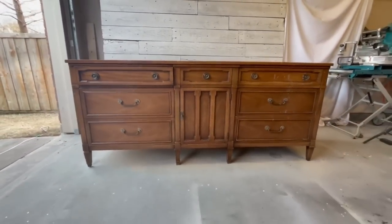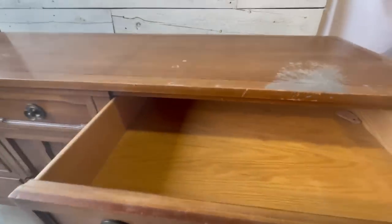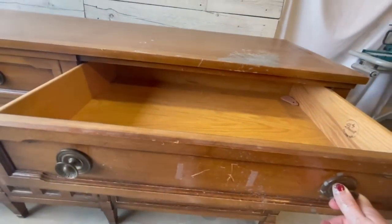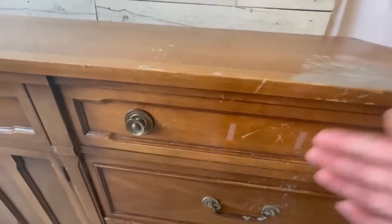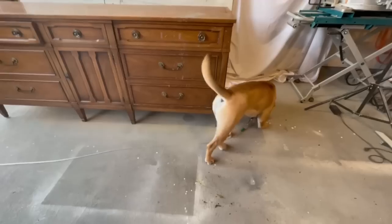And now on to my flip. This 1960s Drexel buffet — I paid $150 for it at an auction, sight unseen. Let's just say that the pictures didn't mention the fact that someone poured a concrete-like substance all the way down the front of this piece. These pieces are really hard to find in my area, so I was afraid to tackle this project.